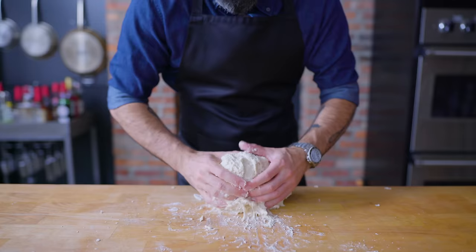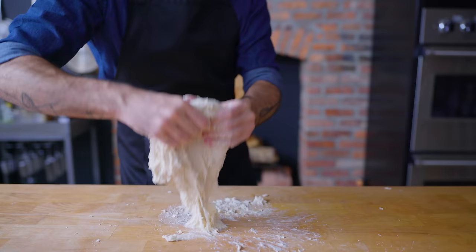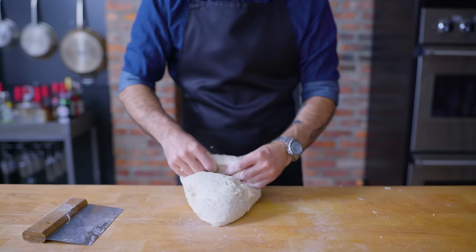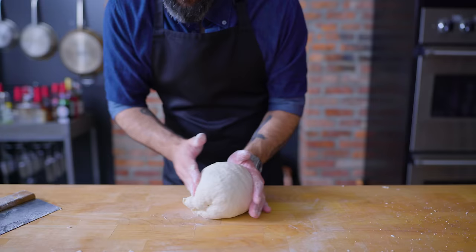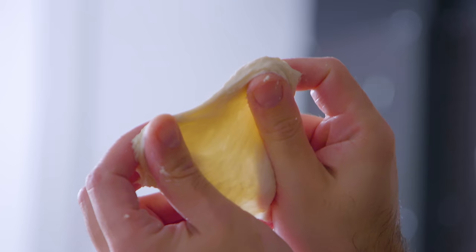The slap and fold technique involves slapping the dough down, elongating it on the downstroke, folding it over on itself, turning it 90 degrees, and repeating. This works especially well with higher hydration doughs that are difficult to manage. Depending on the rapidity and strength of your slaps, this could take anywhere from six to 15 minutes. You'll know it's done when the dough becomes soft, supple, and manageable, and passes the windowpane test — stretching a little piece of dough as thin as possible, and if it becomes translucent without tearing, it has sufficient gluten development.